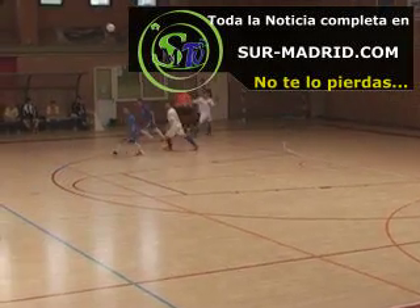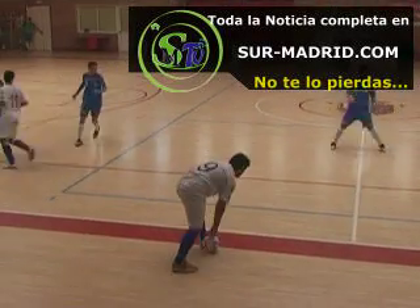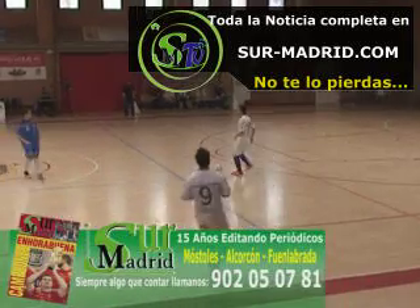Ya toca el Pilaristas. La deja salir. Comienza de nuevo jugando atrás, se empiezan a mover.